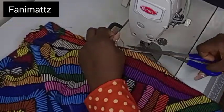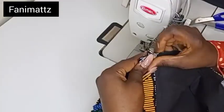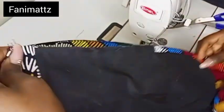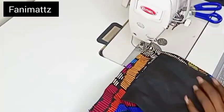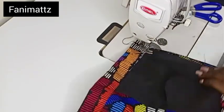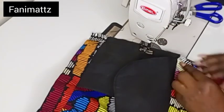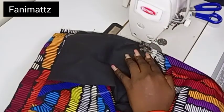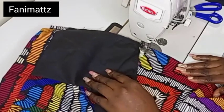Once I'm done doing this, I'm going to sew down the other side of my shorts using half of an inch. This time around I'm starting from the waistline all the way down to the hem of the shorts. When doing this, make sure you take your pocket out of the way — you can see me shifting my pocket out of the way. You don't want to sew on your pocket. Take your pocket out of the way and then continue to sew down your half of an inch all the way down to the hem.